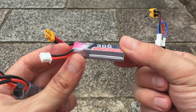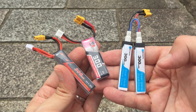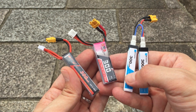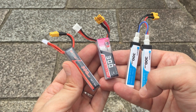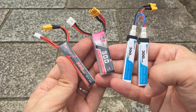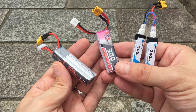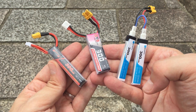In my opinion the 2s is the best in terms of performance and flight time. I'll test it again when there's less wind, because today was quite windy and the quad was wobbling and drifting all over the place. It's not exactly designed for flying in the wind. But I think it's enough to give a rough idea of how these different batteries perform. I hope you enjoyed this video and I'll see you in the next one.